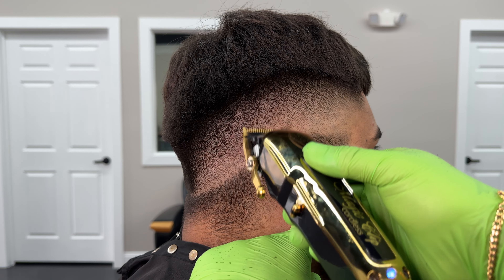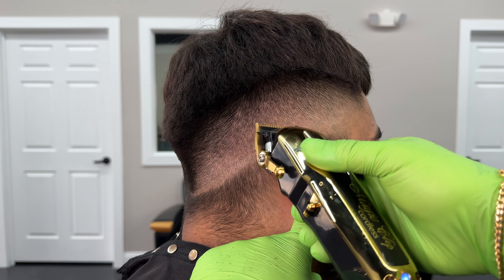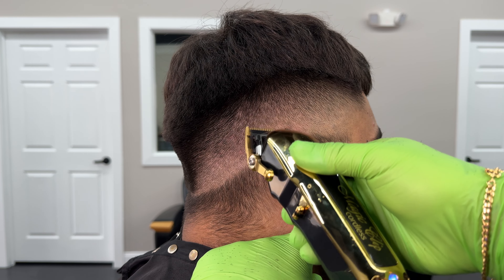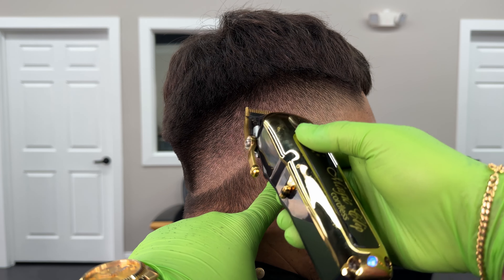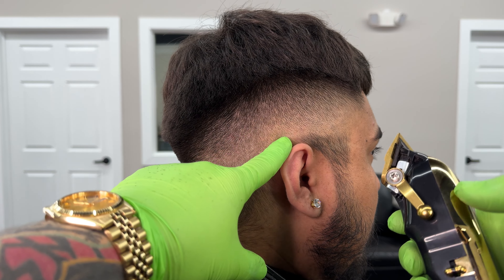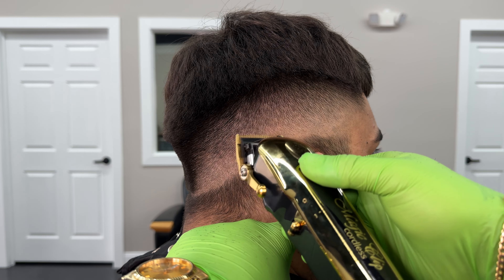We're going to want to use our corners as much as we can here, and you don't have to worry too much about putting holes in the fade. If you have your blade all the way open and you're using your corners, you can go pretty high up there as long as your clipper is tilted a certain way. That's pretty much going to help get rid of any little dark spots that we see.